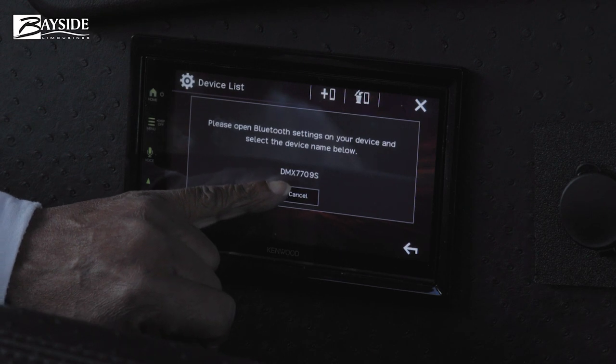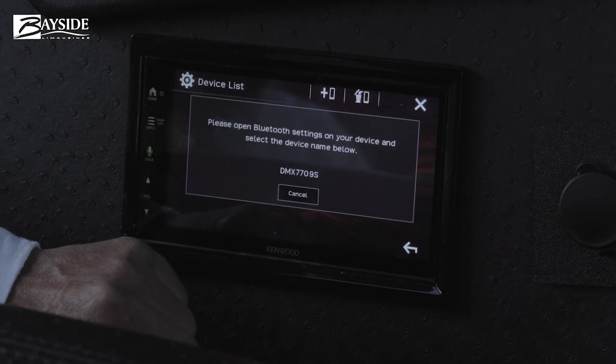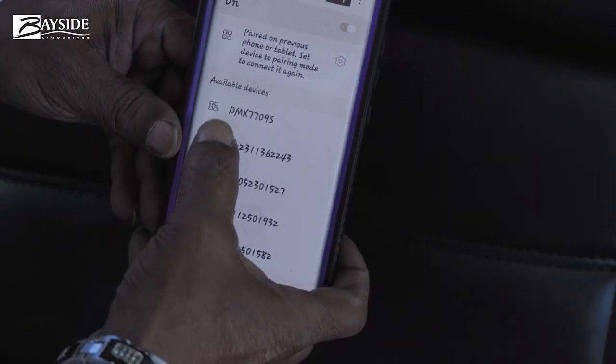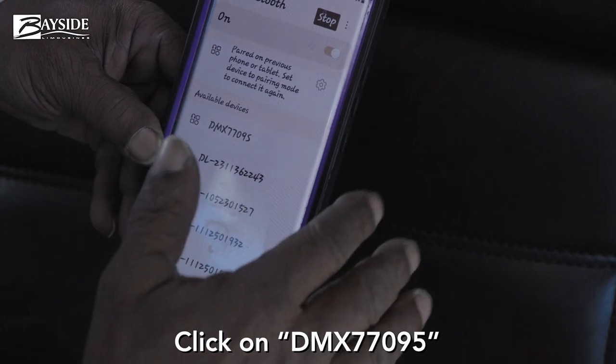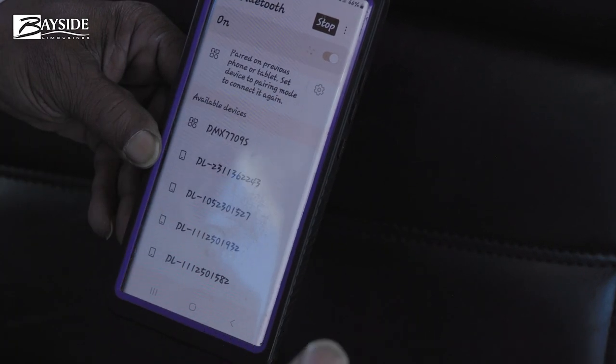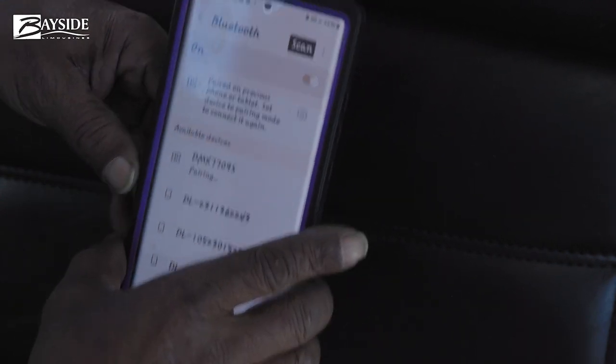You will see DMX 77095 come up on your phone. You may want to turn the Bluetooth off and turn it back on to make sure it cycles through properly. Hit that button and it begins a pairing process.